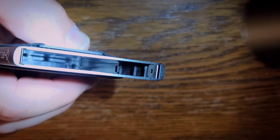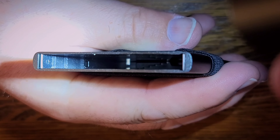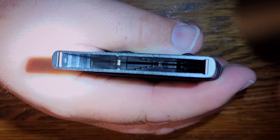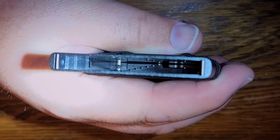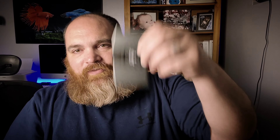Welcome back to Everyman EDC. In today's video, I want to talk to you about a new minimalist wallet that I got, and it is the Code 118. This is an all-aluminum — hear that, aluminum — minimalist wallet with this little trigger here.